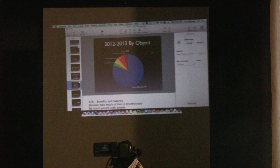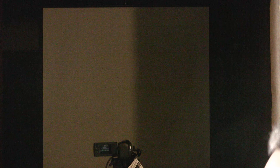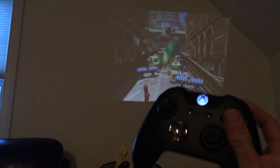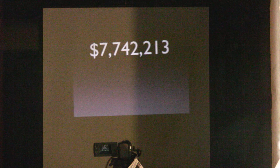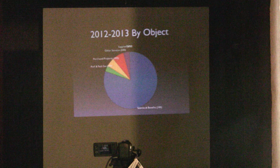I've lowered the studio lights and put the camera and projection screen in a darkened area of my basement so you can get a sense of how the projector works. It reports as a 720p display and there's very little latency — I hooked up my Xbox One and as you can see, everything is reacting very quickly with no processing delay. I'm also showing a Keynote presentation here that I have to give tomorrow night, and it's doing quite well.